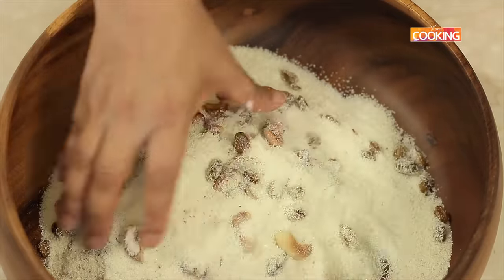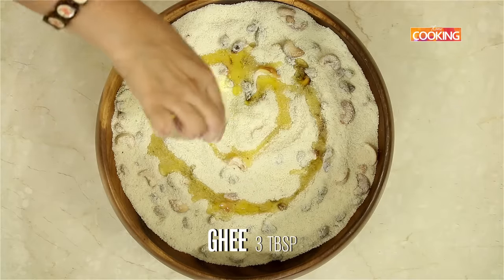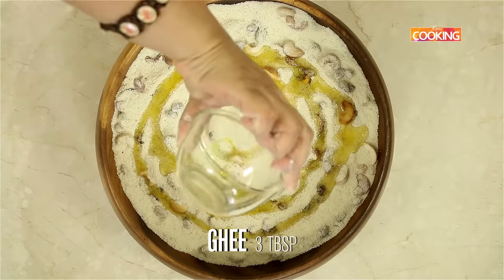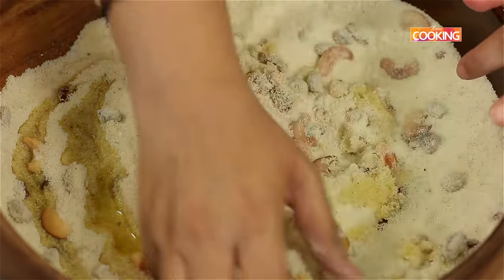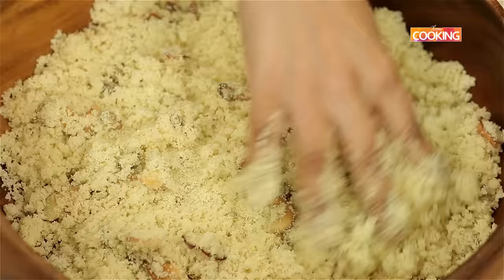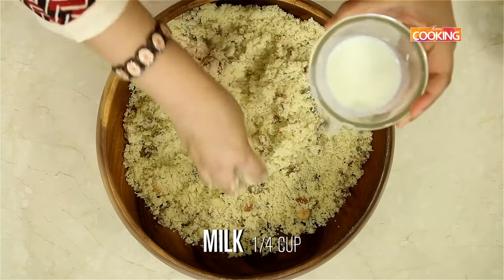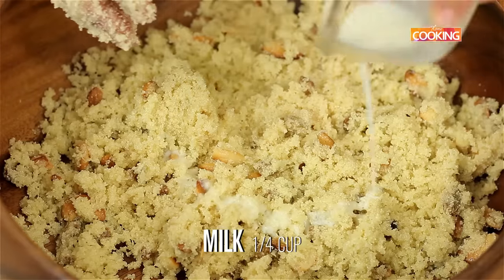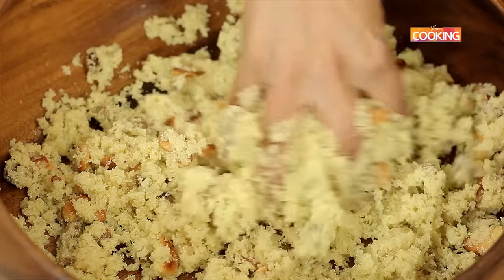Mix everything first. I have about 3 tbsp of melted ghee, I am just going to add this. Now I am just going to add a little milk to combine everything together, just add a little at a time. The milk I am adding is just to help the mixture bind into nice round laddos.